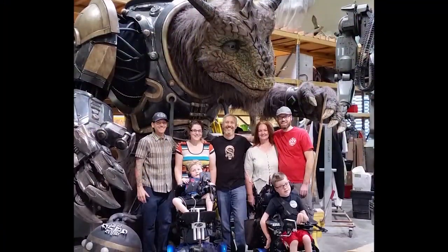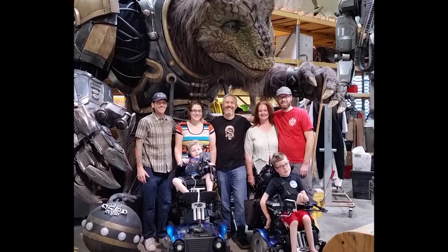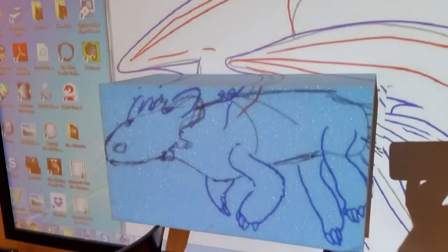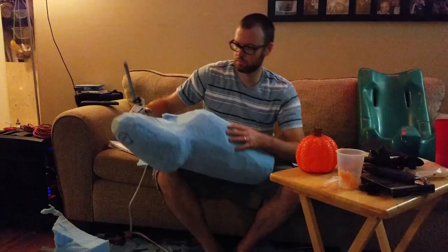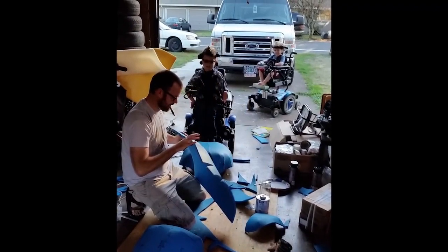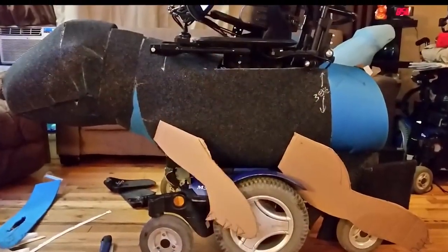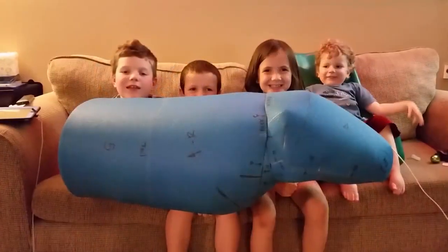First and foremost, Toothless wouldn't have turned out nearly as epic as he did without the help of the guys at the Stan Winston School of Character Arts. The design process starts with a simple drawing, then you move to a three-dimensional sculpt out of foam — a little bit of art and science. We made two or three prototypes using cheaper foams to make sure it was going to fit right on the chair and not be too big, since these are kids in wheelchairs cruising around among other kids who also need to fit through doors.